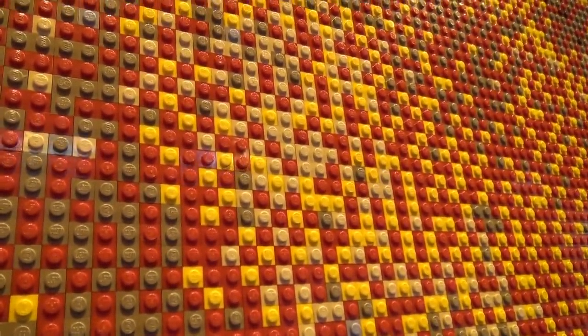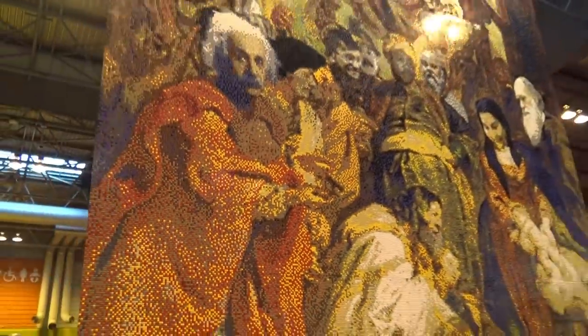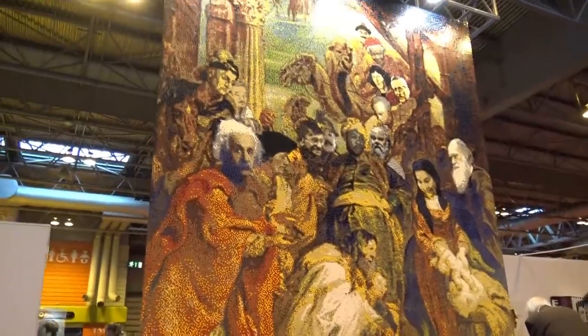You can look at this depiction of the painting and see all of these updated heads and how he did all of this. Basically the whole thing is one-by-one, maybe some one-by-two bricks, so it's very small pieces to get all of that detail in there.